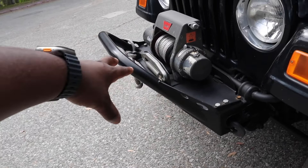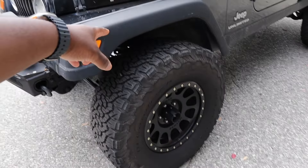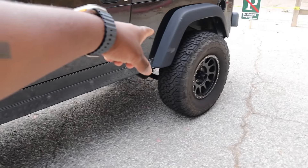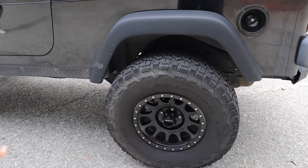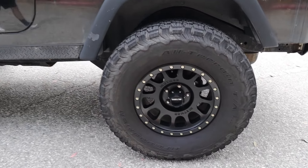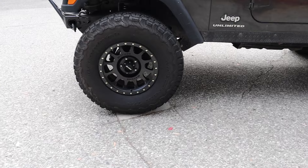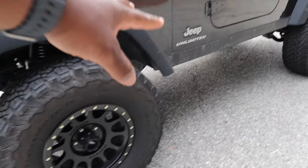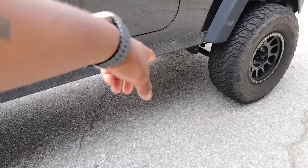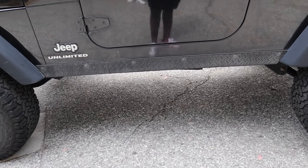Each corner is raised by four inches with the springs. You have method wheels and about two feet of clearance when you're driving. Pretty high ride height — even I have to step up a little bit when I hop in here.